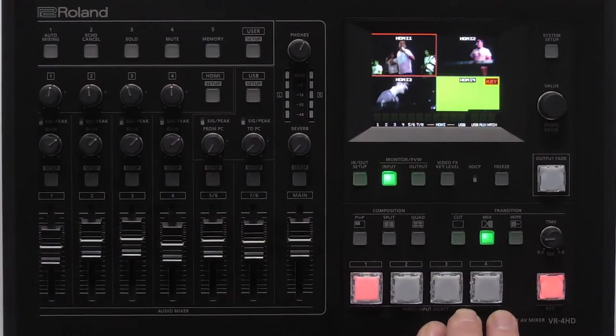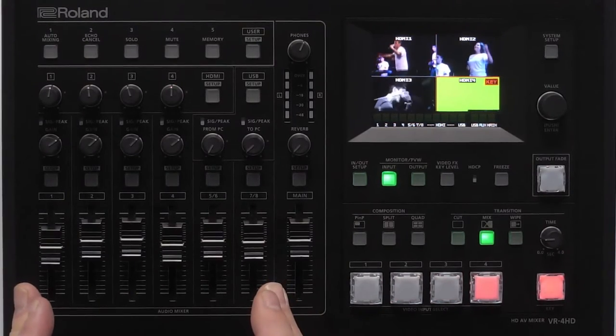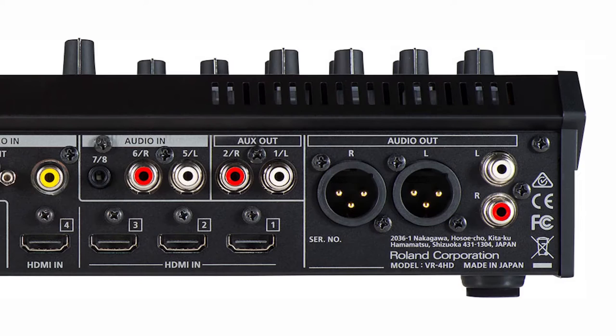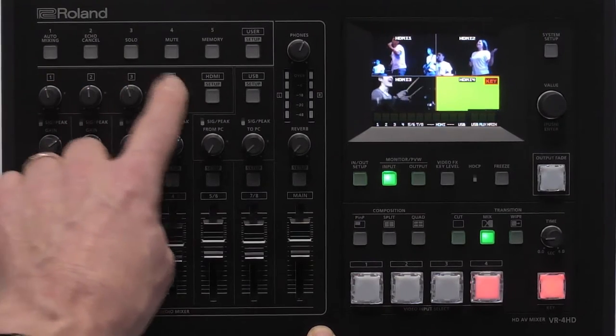You have four channels of video — video source one, two, three, and four — plus you have your audio mixer built into it. The first eight channels are for analog audio coming from microphone input sources. We also have some connections on the back, as well as an additional eight channels, or four stereo channels, coming from each HDMI source.